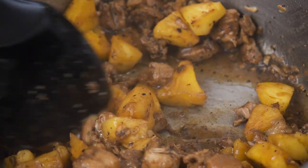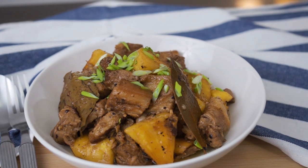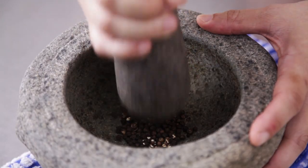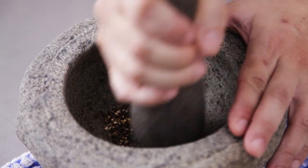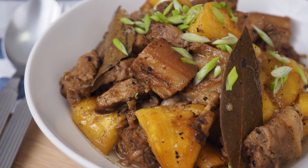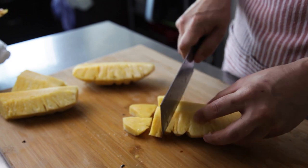This is Daddy from BusyDaddyCooks. Today we are making another adobo dish: pork belly and pineapple. Pork belly and pineapple may sound like a strange combination to some of you, especially for those who do not like Hawaiian pizzas. But this combination works really well together in this dish. The acidity of the pineapple cuts through the fattiness of the pork belly very well.